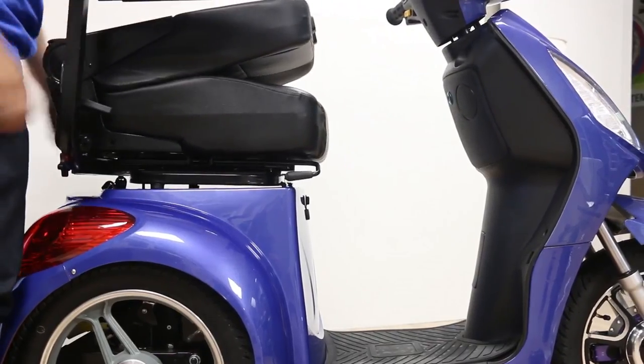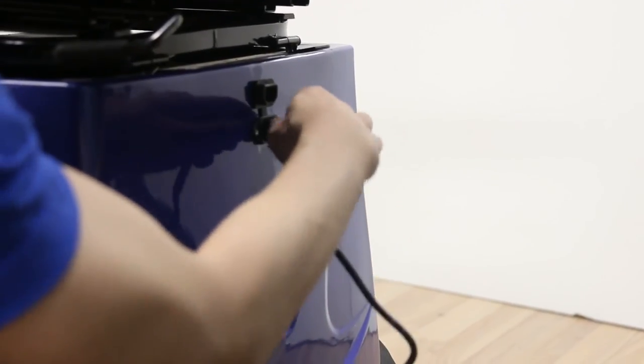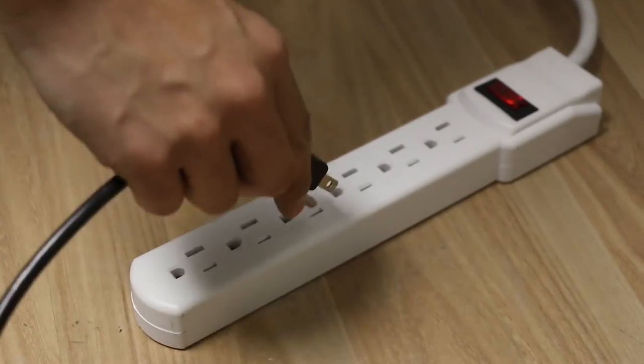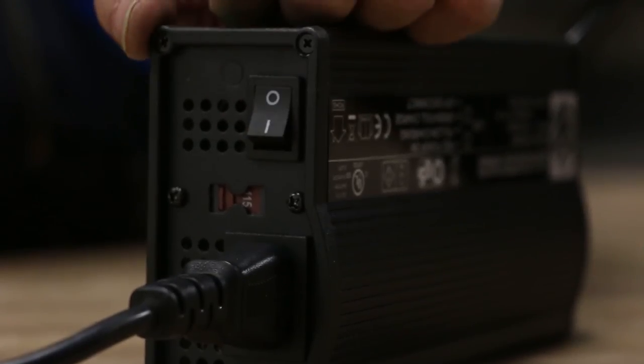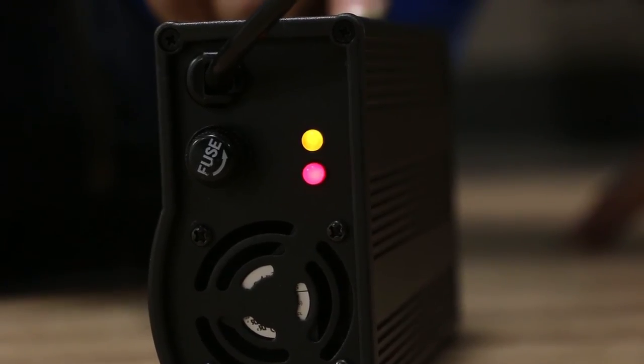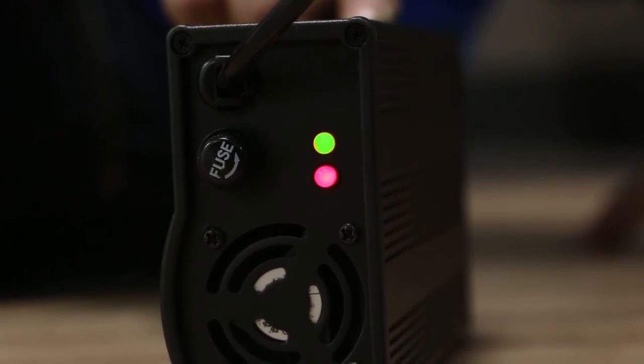Proceed to install the headrest on the seat. To charge the battery, plug the charger to the battery port and the other end into a 110 volt outlet. Pay attention to the indicator lights: the red light indicates the charger is on, the yellow light means the battery is charging, and when it turns green, it means the battery is fully charged.